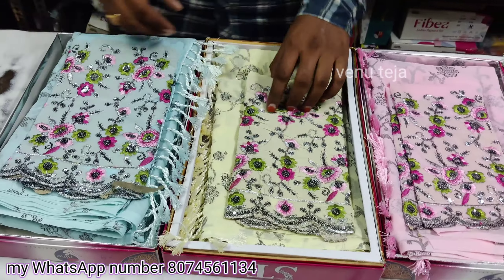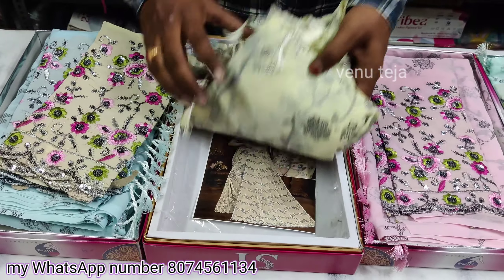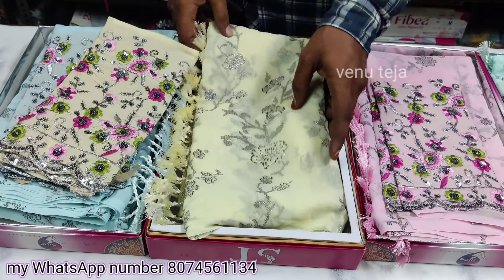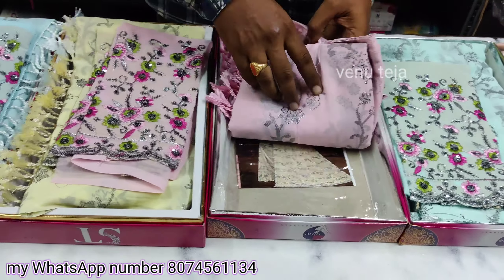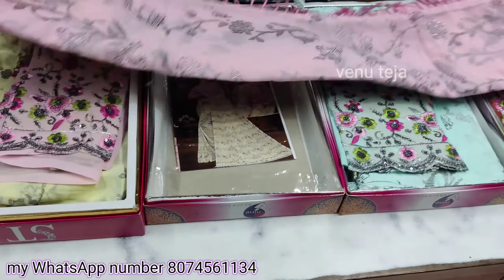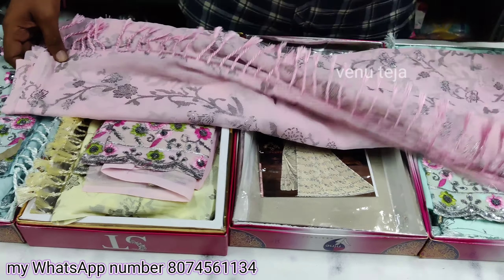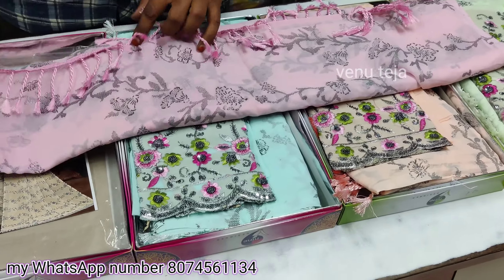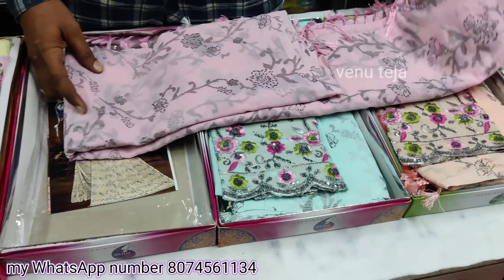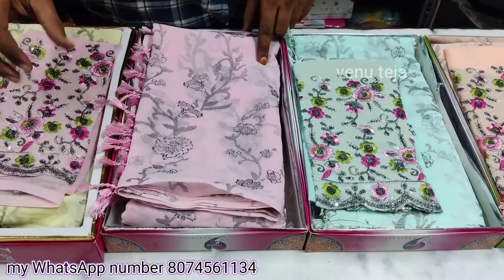Next is a lemon yellow color. It is very good. Blouses are very good. It is pink color. Glass pink color. Light color. Gray color. Glitter color — it is very good.